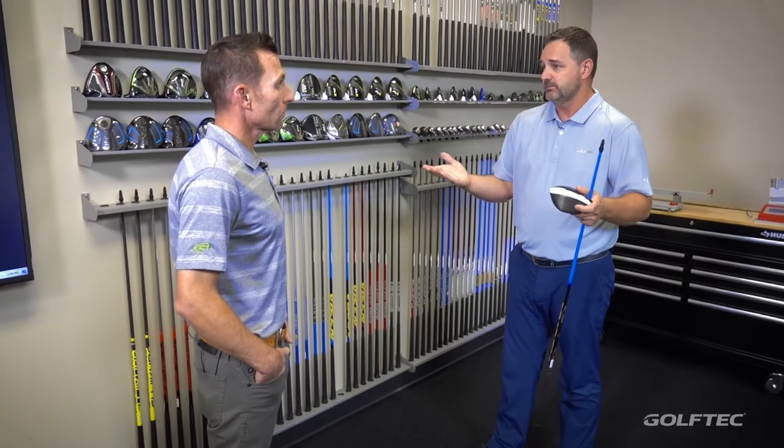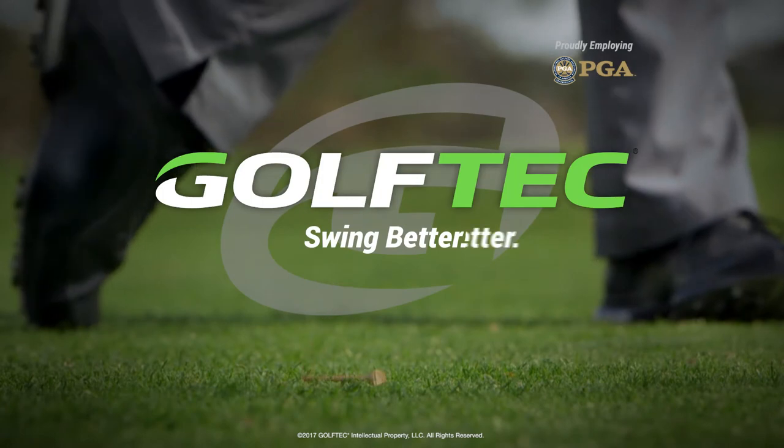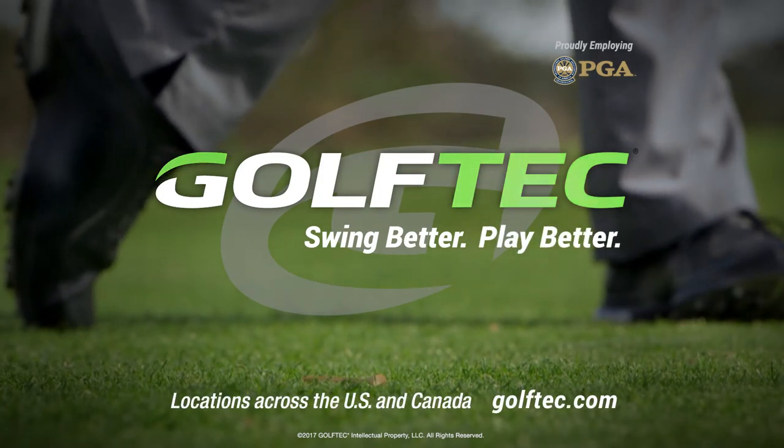Excellent. So Mike, this all sounds great — where do I start? I would start at golftech.com. We have a lot of great information on the website. You can certainly call any one of our fitters or one of the centers and just have a conversation. Tell them where you're struggling and what you want to accomplish, and set an appointment. Well, excellent — all sounds great. Thank you very much. You're very welcome. Swing better. Play better. Golftech.